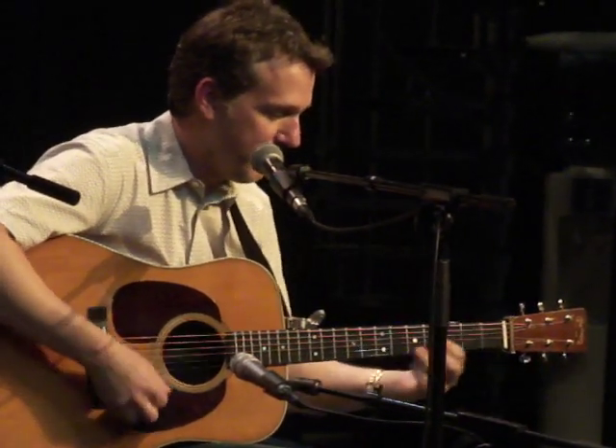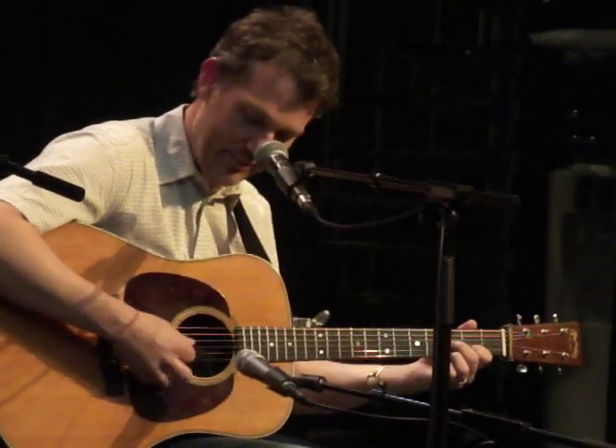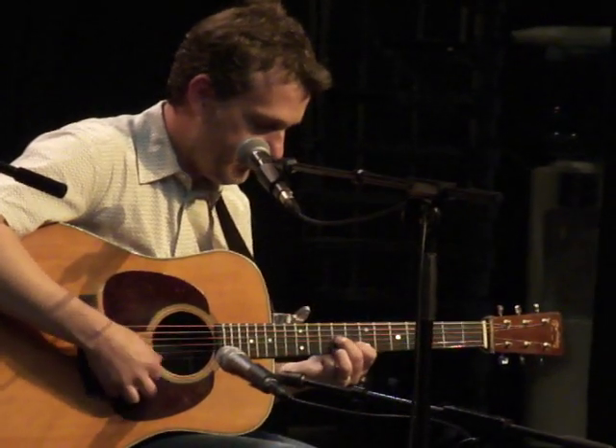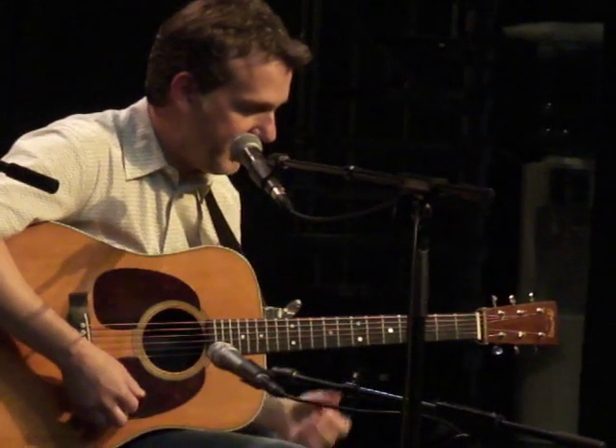That's basically the diminished chord — the top three strings — and it's like a sweep. It's up and all the downs, moving the diminished chord up four frets at a time.